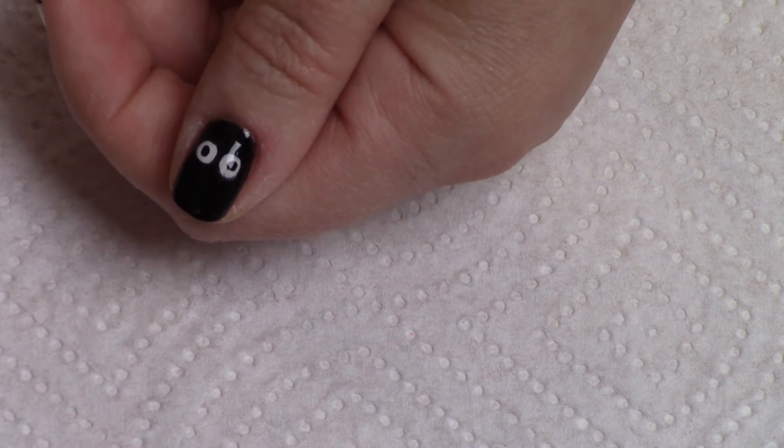As soon as our designs are dry, we will apply a layer of top coat to complete our design. Make sure that your designs are completely dry before you apply a top coat, or you're going to smear one color on top of the other — and that's not pretty. I've done that plenty of times because I was too impatient, so definitely wait!